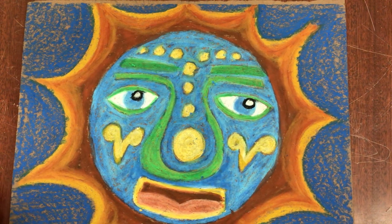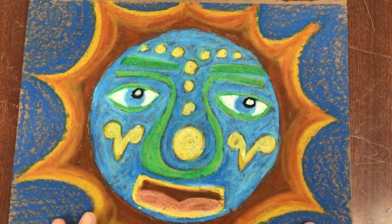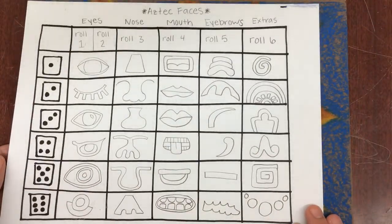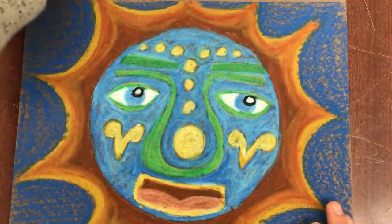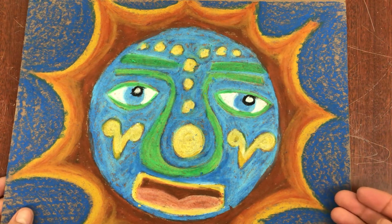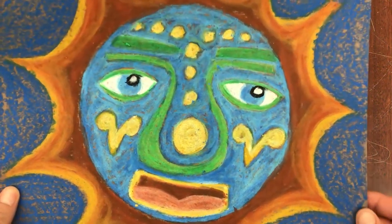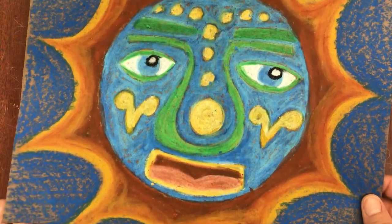Hello artists, today we're going to be using oil pastels to color in our drawn Aztec suns. We used a roller drawing and created some suns in our sketchbook and then put them on brown construction paper. We are using colored paper because the oil pastel works better on a colored base. White is okay, but when you use white, everything kind of has that white look to it.